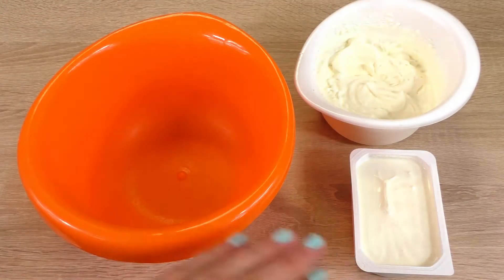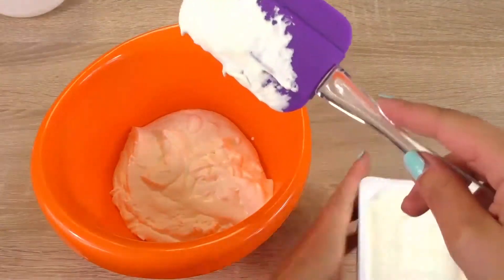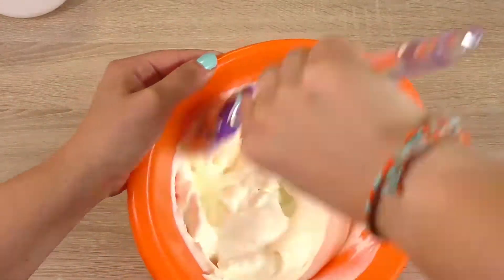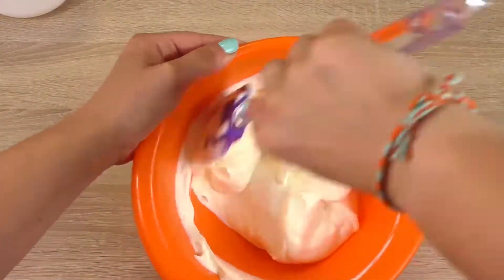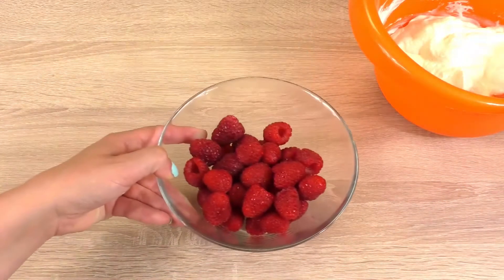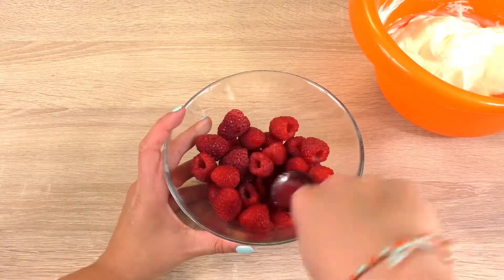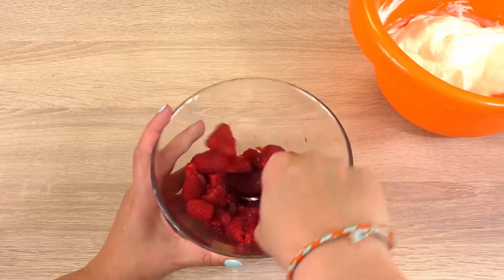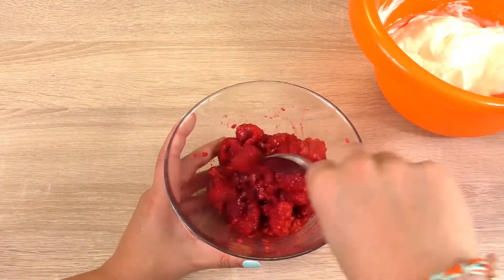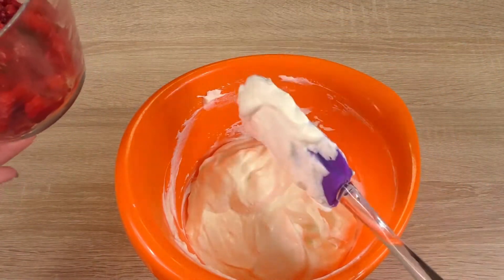So we're mixing the whipped cream and the thick yogurt together. I'll place that on the side and I'm starting with my raspberries. I'm gonna kind of squash them, and then we're mixing that into our whipped cream yogurt mixture.